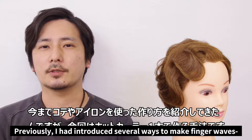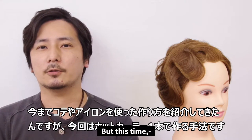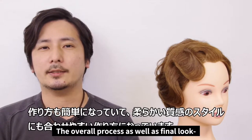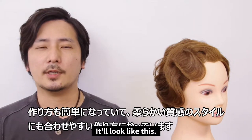In previous videos, I've introduced several ways to make finger waves using an iron or a straightening iron, but this time I will show you how to make finger waves using only a hot curler. The overall process and the final look are way more simple than before. It will look like this.